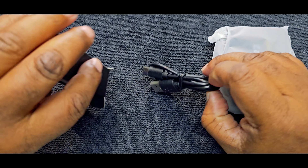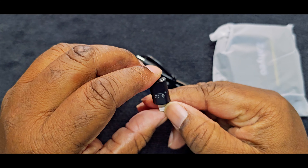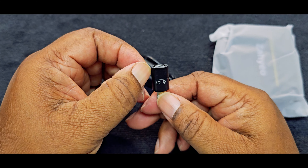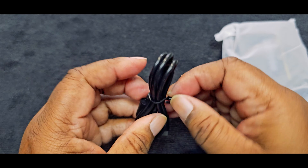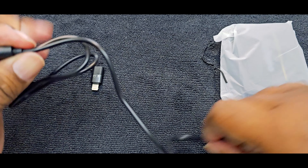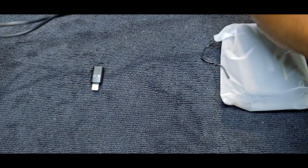We've got the lightning port right here, so it works with your mobile phone. We have a USB-A cable that splits into two USB-C connectors — that's pretty good so you can charge both units at the same time.